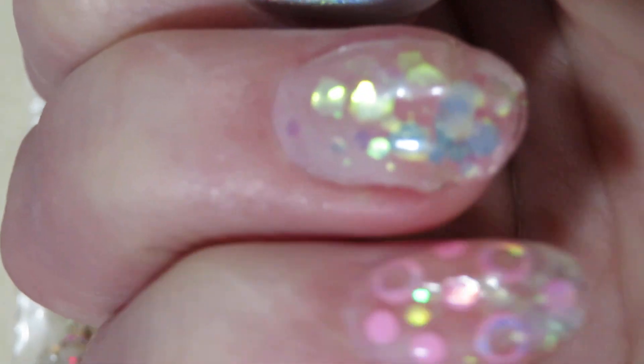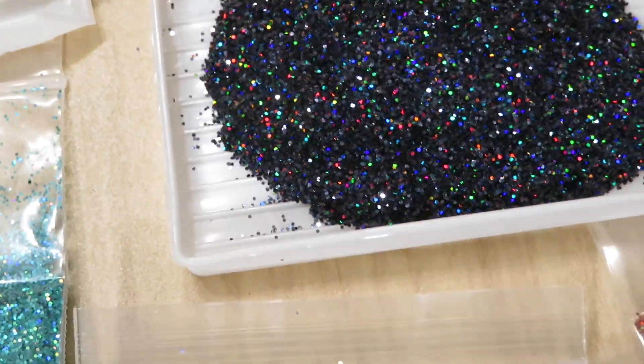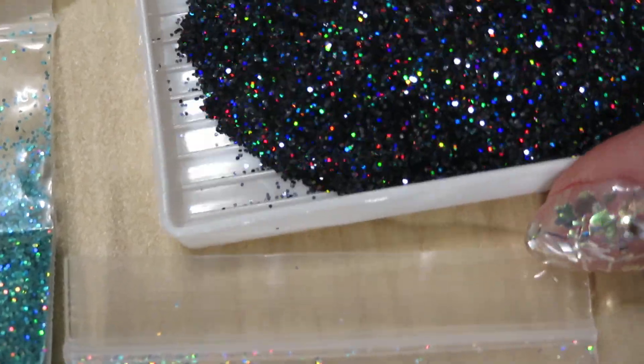Look at that — yummy yummy stuff! They are so pretty that it's hard to even film them on camera because they are so holographic. I love when it's out of focus — look at it. That's when you see the real beauty. And here — I poured them in a dish. Oh my god, look at that! It's just breathtaking.